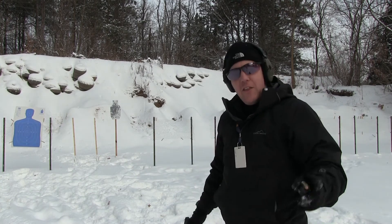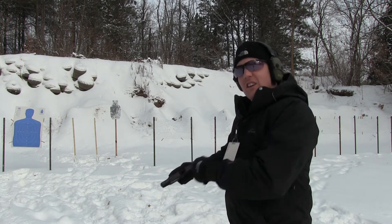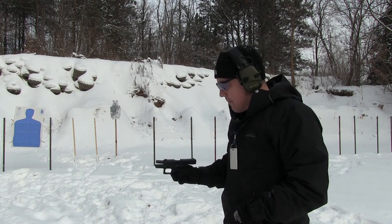So one thing we learned today, if you learned nothing else, is if you drop your Glock in the snow, clear it a bunch of times and try to get as much of that debris out of there as you can, or it simply won't go into battery.